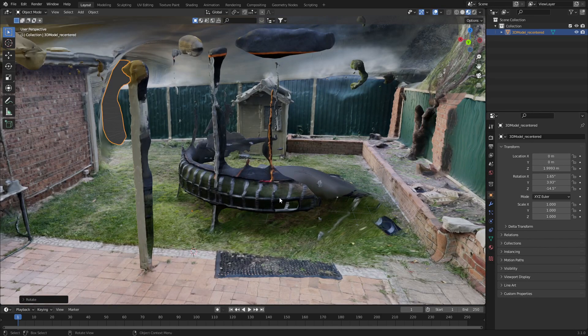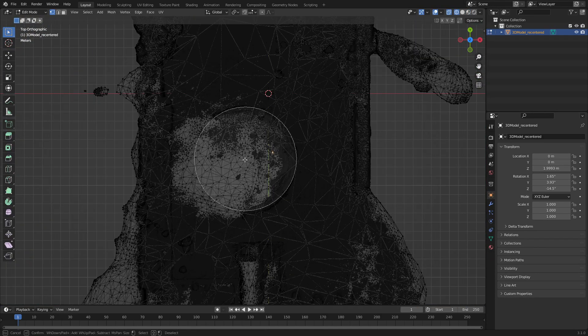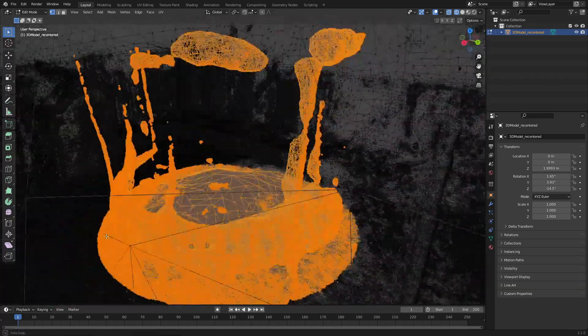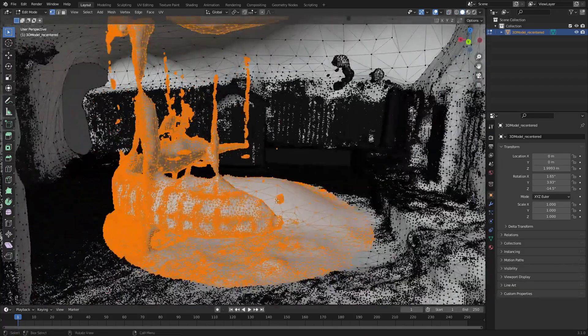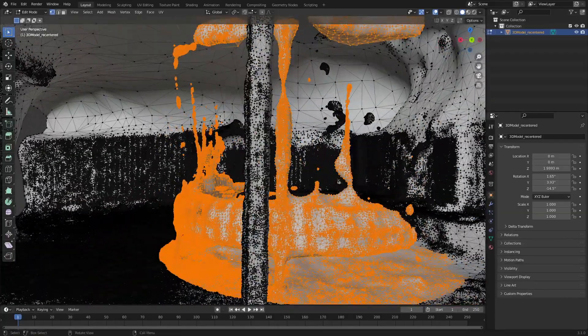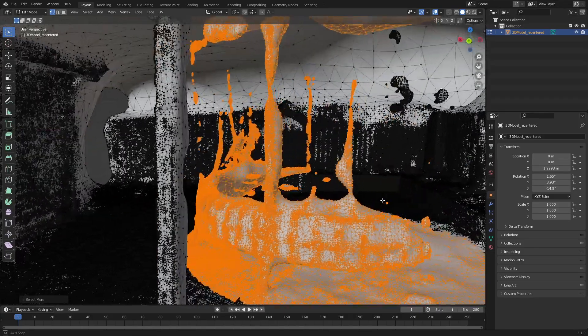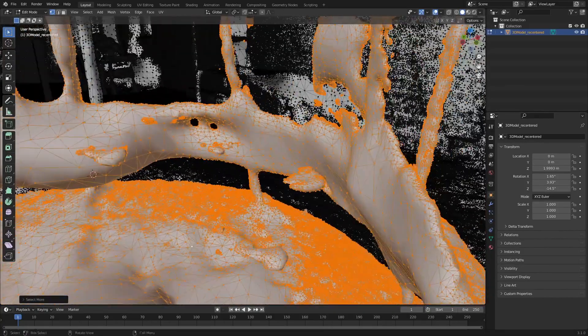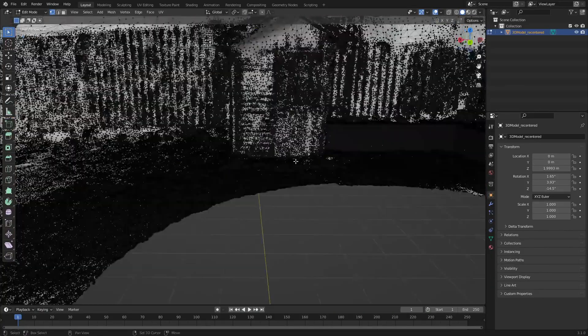First up, I'm just gonna get rid of the trampoline. I'm not gonna decimate just yet, and I'm not too concerned about deleting the ground. Did we get most of that trampoline? By the looks of it, we did. I'm just gonna press numpad plus to increase the selection just a little bit more to make sure we got any straggling pieces. Delete vertices. There we go.